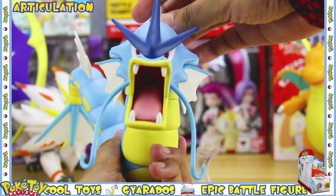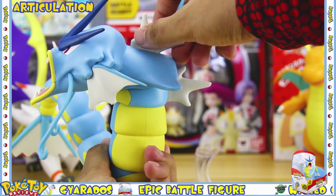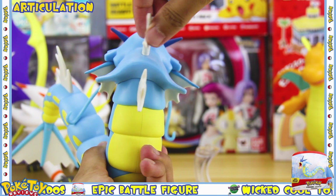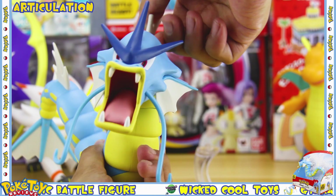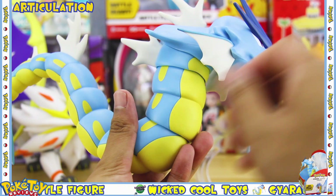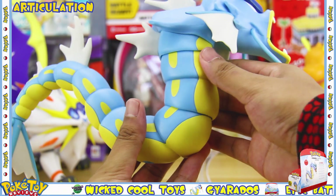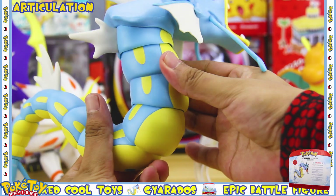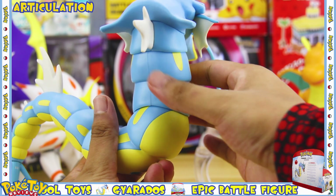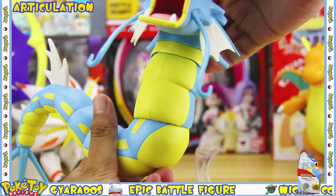The head can also rotate around 360 degrees, and as it rotates around it actually locks into seven different positions. The same goes for the next point of articulation on the body, which can again rotate around 360 degrees and lock into seven different positions as it rotates all the way around.